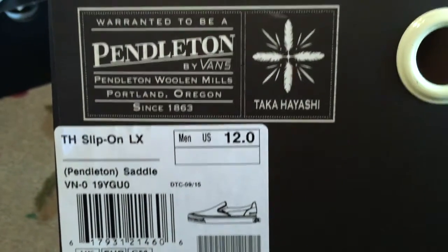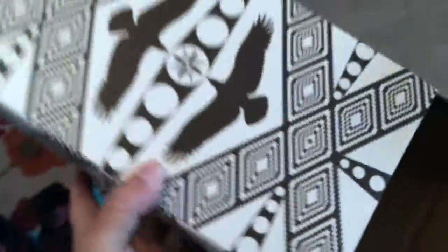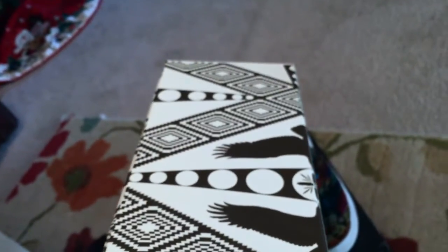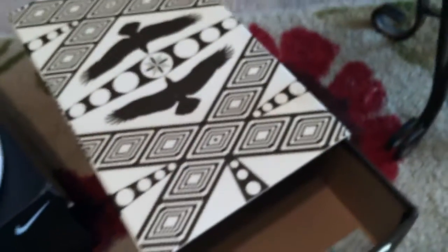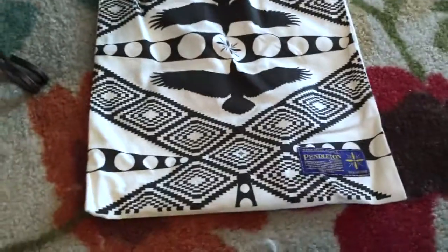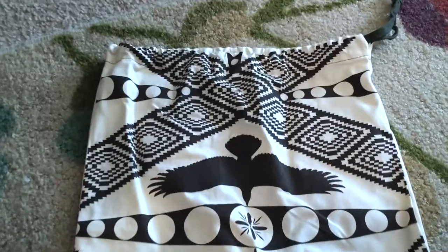The Vans Pendleton Takahayashi series for this year. I bought three of the slip-ons and two of the skate Hirachis. A lot like a skate hide, but modified to his design. A very good pack this year, and a lot of people are jumping out and buying the slip-ons in multis like I have, just because they're all different. The dust bag is very nice as well this year. They've really gone out for this Hayashi pack.